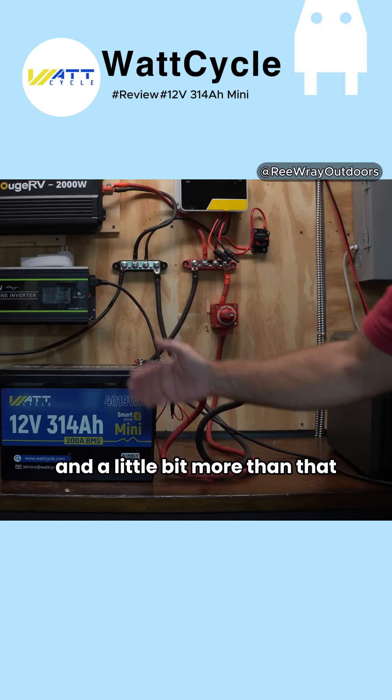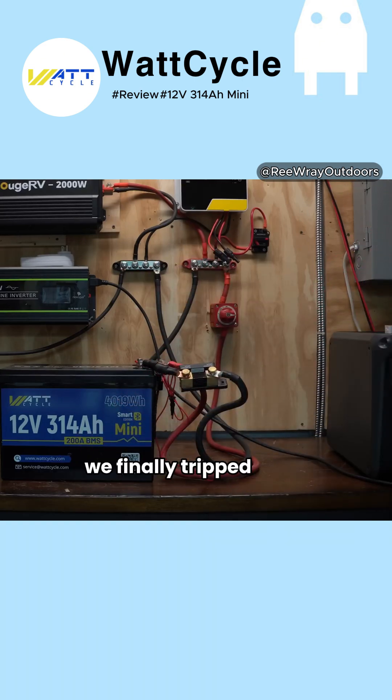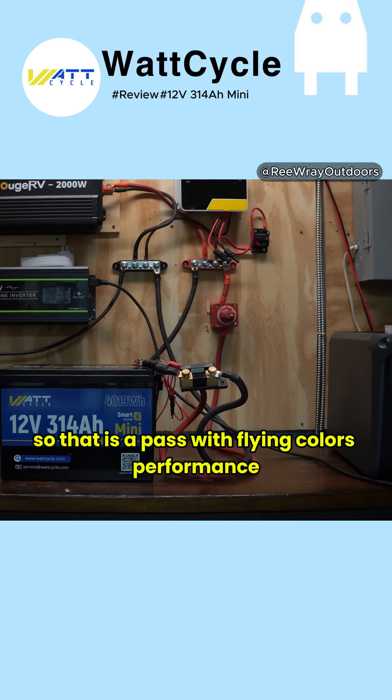That is exactly how you want that to behave. It sustained 10 minutes at 200 amps and a little bit more than that, and when we got to about 220 amps, we finally tripped the overload protection from the BMS. That is a pass with flying colors on performance.